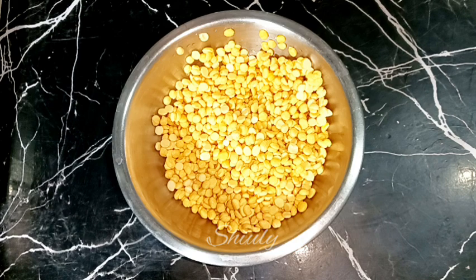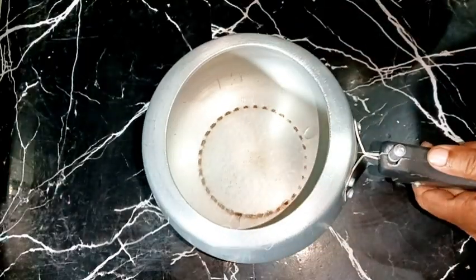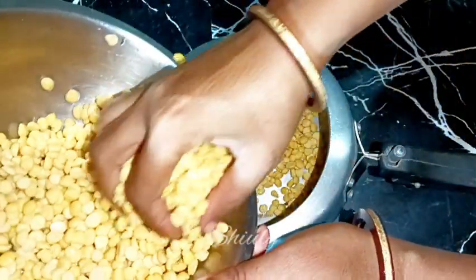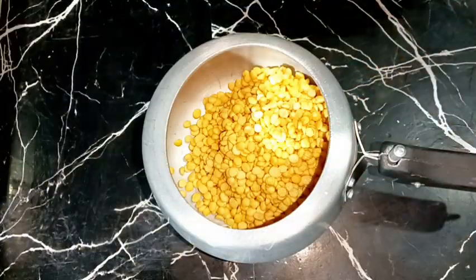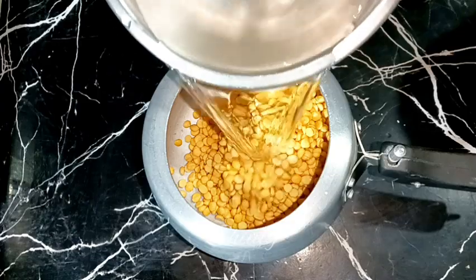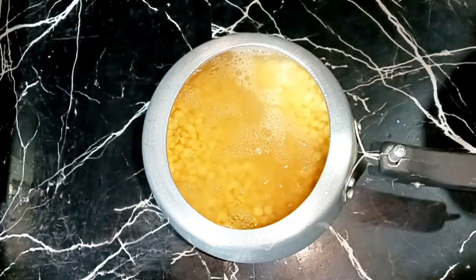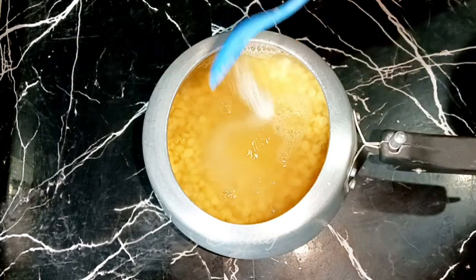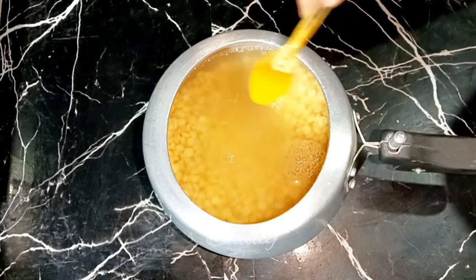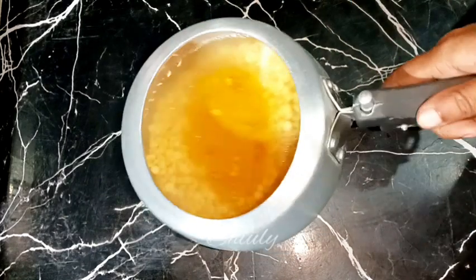Now we need to pressure cook them, so I am taking a small 1.5-liter pressure cooker and adding the lentils into it. After that we need to add water — about double the quantity of the lentils. After adding water, add a little salt and a very little quantity of turmeric powder, and mix.